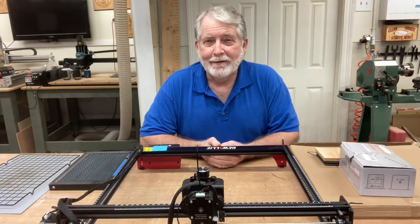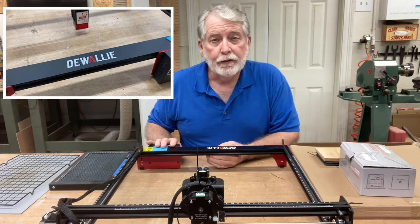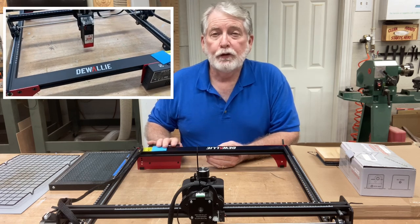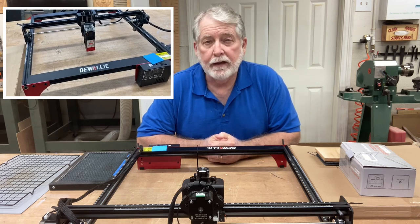Hi, welcome to Pawpaw's Workshop. In today's video, I went ahead and brought out the Diwali laser engraver again to be able to show you some new accessories that they have introduced to the market. And I think they're pretty exciting.